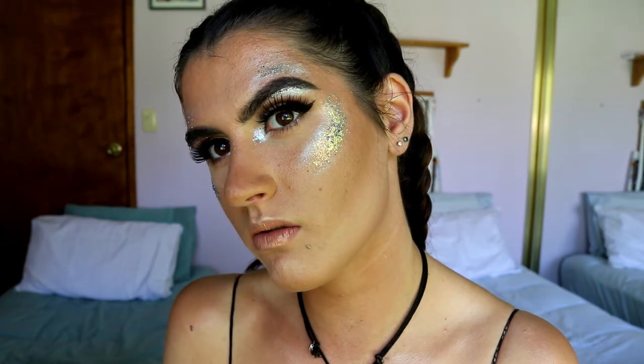Hey guys and welcome back to my channel! Today I've done a festival, music festival glitter inspired makeup look. I've wanted to do this for a while and just haven't gotten around to it until now. I hope you guys do like this video - if you do, make sure to subscribe before you leave and give it a big thumbs up too.